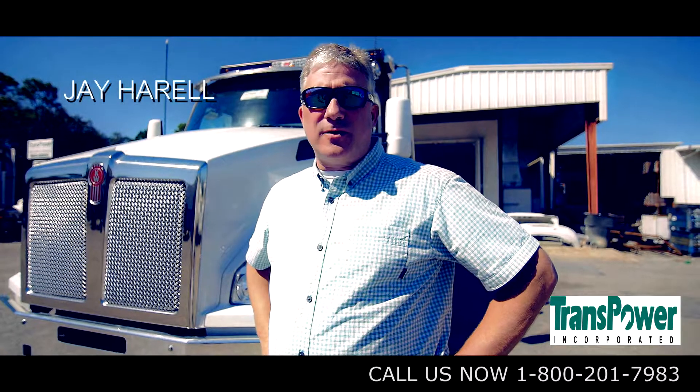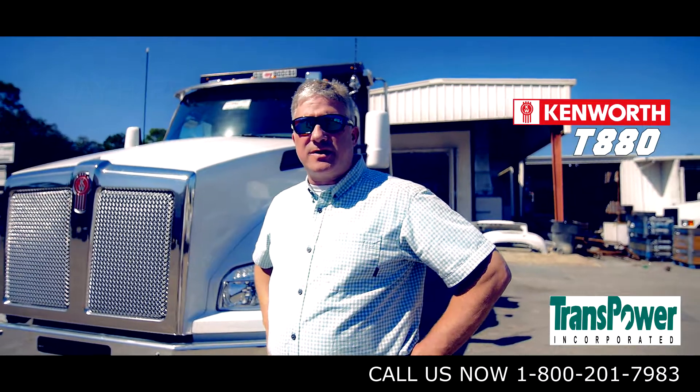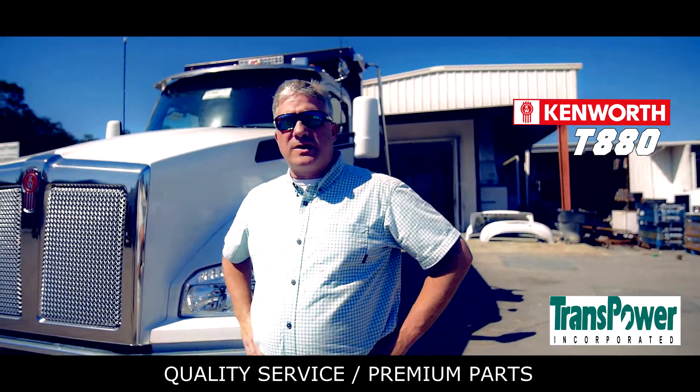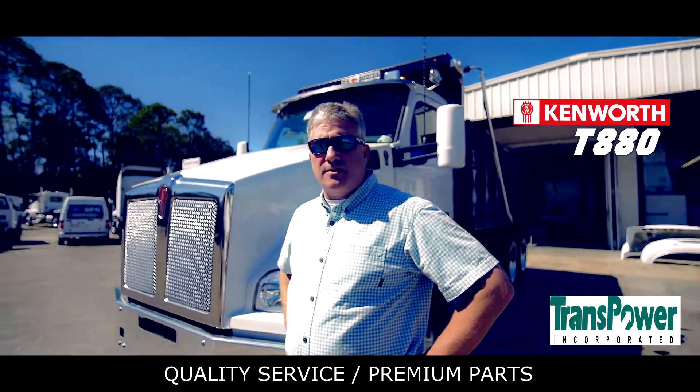Good afternoon. My name is Jay Harrell with Transpower Incorporated. Today I'm going to do a walk around on a T-880 dump truck. The T-880 is one of the latest releases from the Kenworth Truck Company. It is the vocational truck of the year.